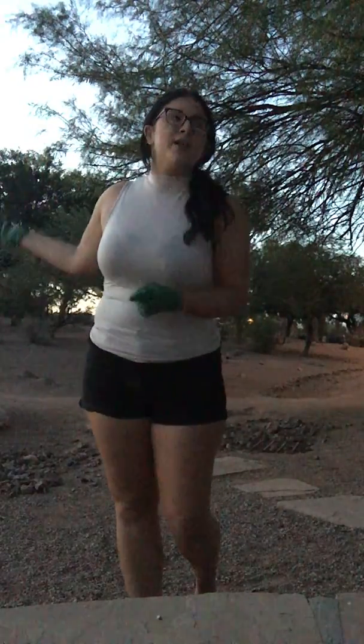Hi everyone, my name is Shayla Sasek and I'm here in Arizona at the Chandler Xeriscape demonstration garden, and I'm going to educate you on the coolest, most cost-effective, and environmentally friendly way to landscape your yard.